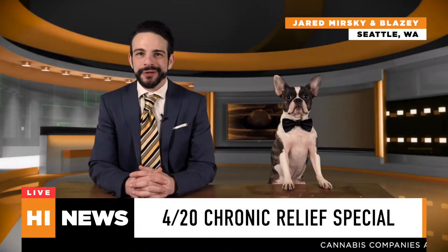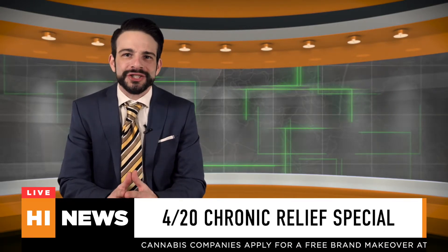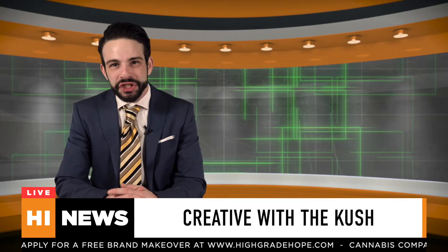Hey everyone, welcome back to Channel High News for our evening segment tonight. Our first guest explores art in the age of corona. I'd like to welcome Josh Kesselman. Hey Josh, thanks for having me Jared. Now is a great time to get creative with the kush — what do you got for us today? Did you make some ridiculous stuff?